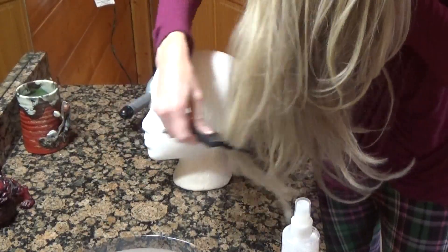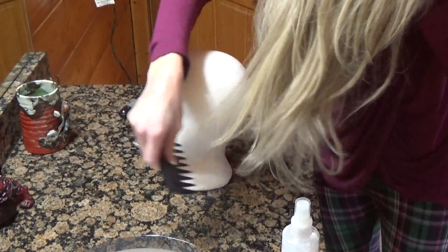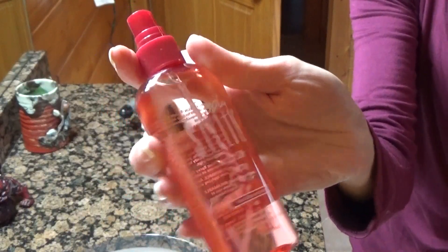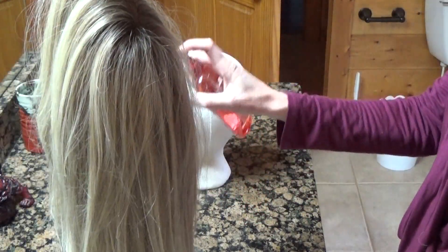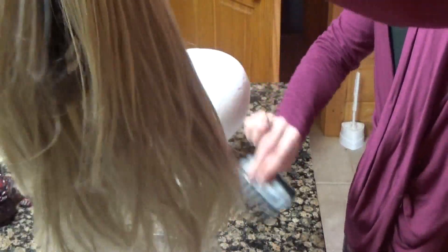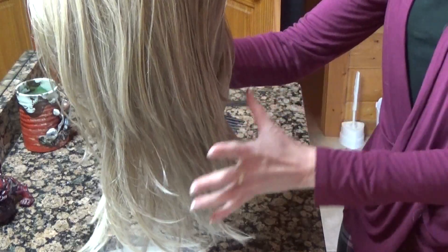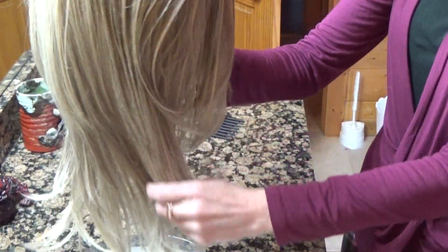The first step is to take a wide tooth comb and comb through the length of the wig to free up any knots. Then take the Simply Styling Light Silk Spray and spray the length of your heat defiant wig, being careful not to get this on the cap itself. I like to comb it through — it has a very light, pleasant fragrance. Immediately after applying, you can already see a difference.